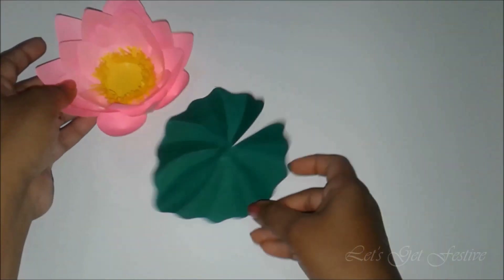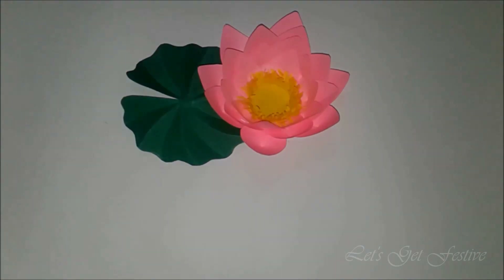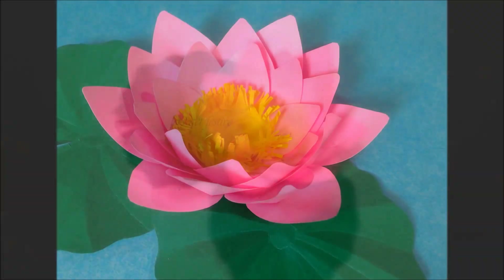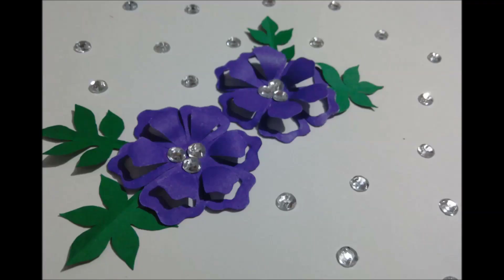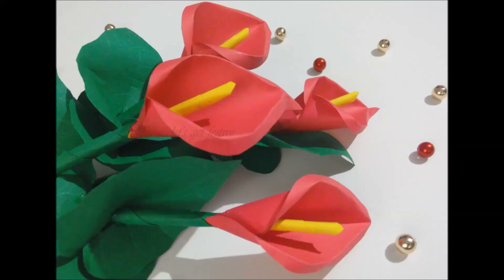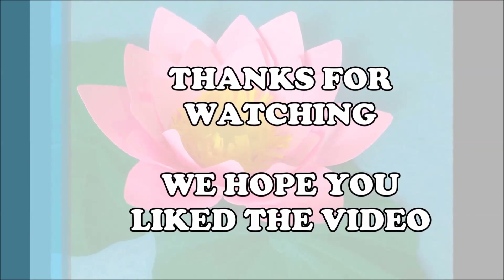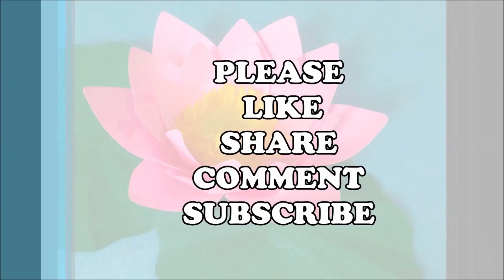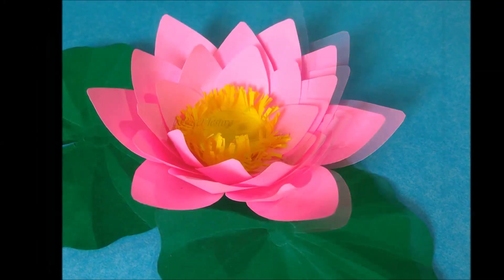Our beautiful paper lotus and its leaf is now ready. Do hit the like button if you liked the video and also leave us your feedback in the comment section below. Subscribe to our channel to stay tuned for some more beautiful flower tutorials. We hope you liked the video and if you did then please like, share, comment and subscribe. Until next time, bye!